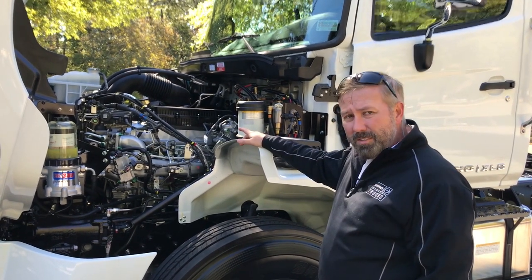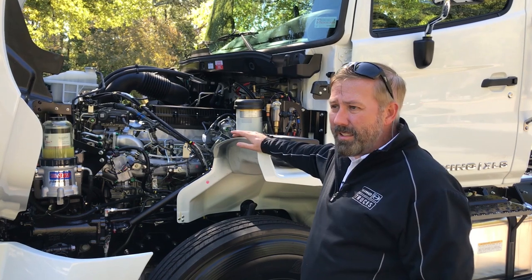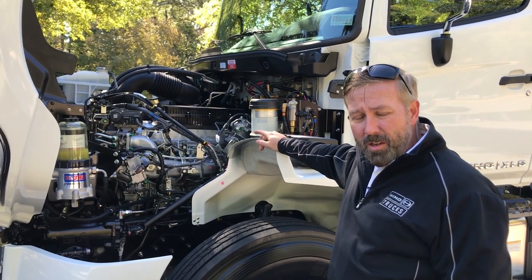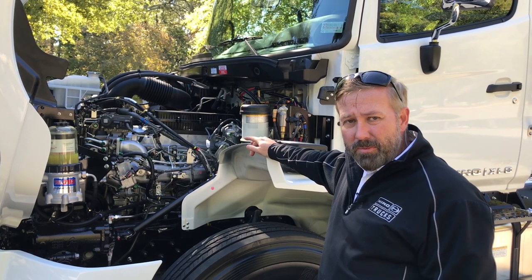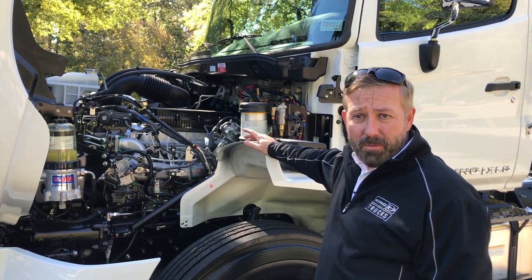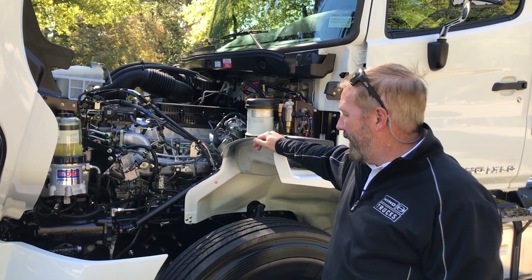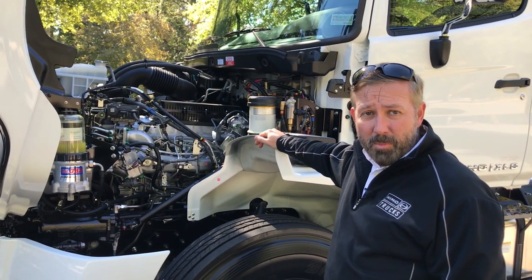Engine-wise, since it's been around since 2007, they've logged billions of miles on it. It's actually been the Dakar rally engine for Hino over the last few years — it's definitely won, and that's pretty impressive in itself.